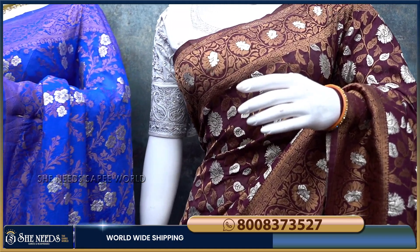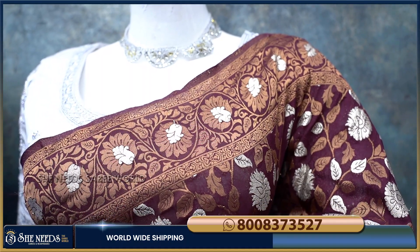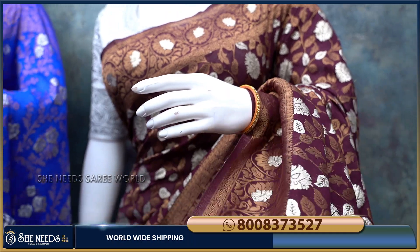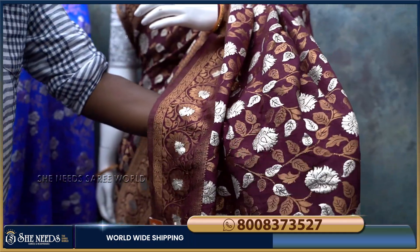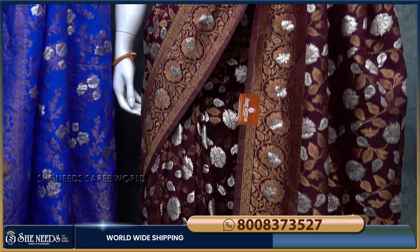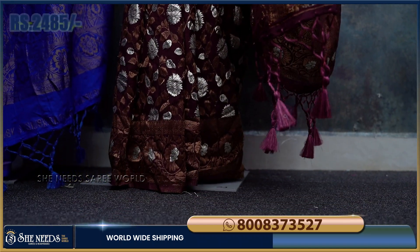I have made a fifth saree and it has a purple color combination. I also have silver booties and a silver Banarasi design. I also have a leaf design and a bold color combination. I have a red color and a gold color, priced at 2485 rupees.